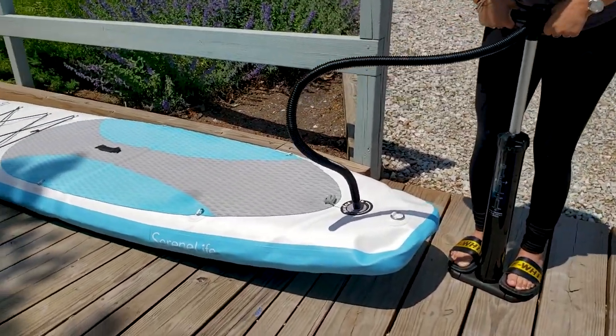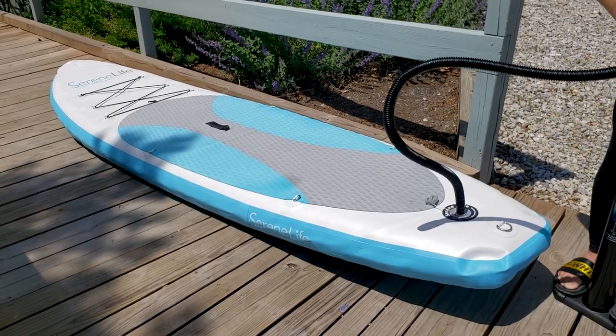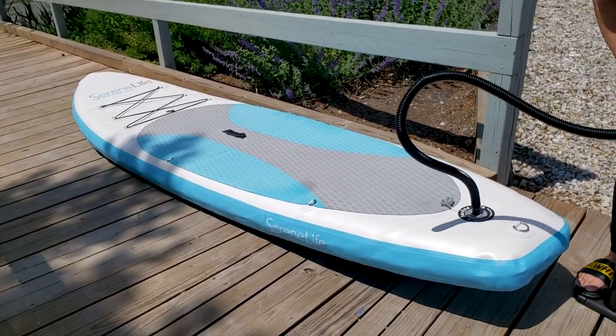We got our new inflatable paddleboard and we're going to pump it up for its maiden voyage.